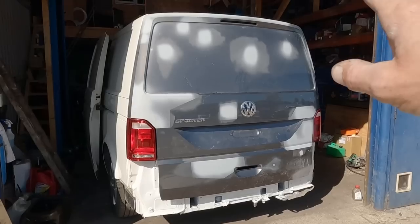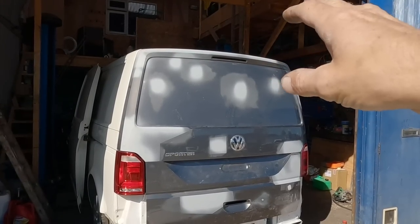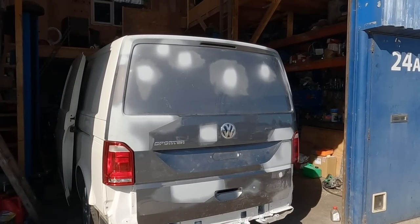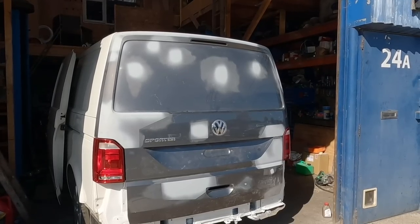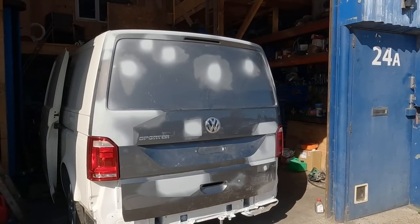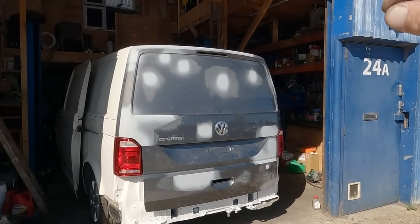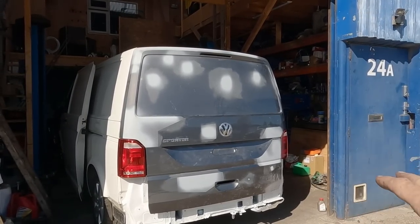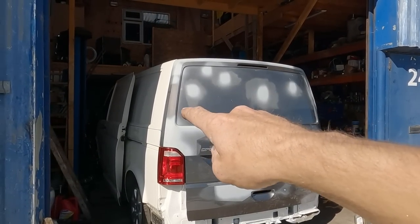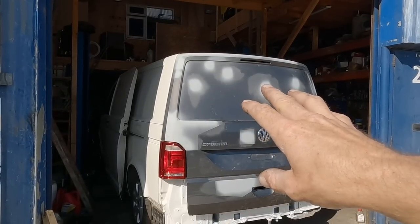I've spent a little while playing about with the hinges. We've got two bolts that do in and out and two bolts that do up and down. It is as good as I can get it and I'm happy with it. I've looked around it and compared it to two other transporters I've got here — the margin of error, the tolerances, are the same on all three. They're not millimetre perfect — it's a van, not a Bugatti or a high-end Mercedes. The gaps are good enough.